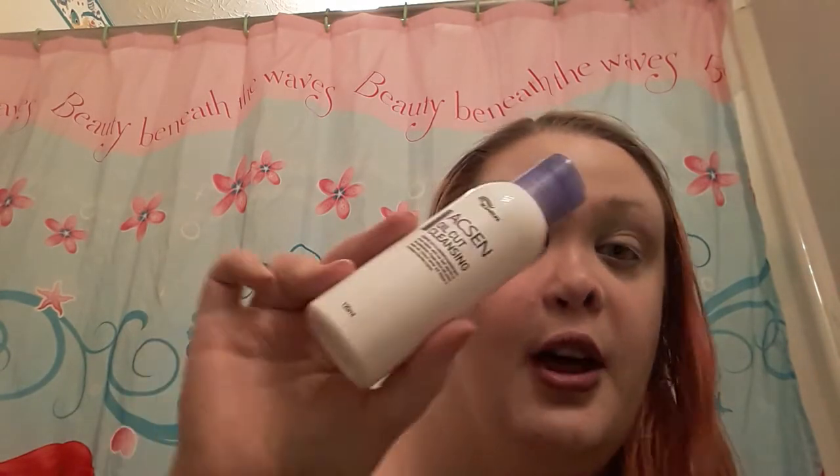Then I go in to cleanse and I use the Tiadike asin oil cleansing cleanser. I also use this 'Erase Your Face' cloth — it's microfiber and it's super soft. It doesn't tug or pull on your skin, it's great for removing makeup, and it's washable so you don't have to worry about waste.